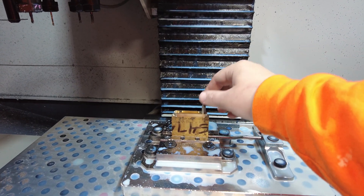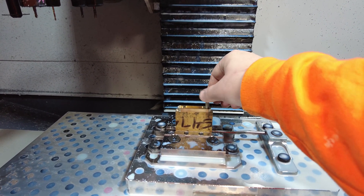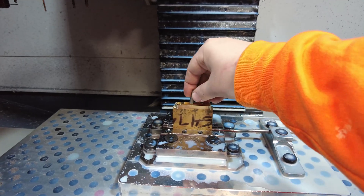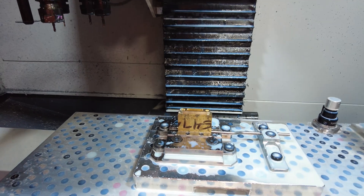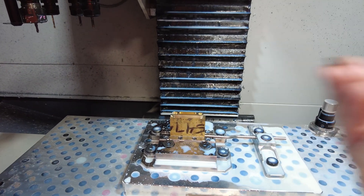Let's see if this fits — it should fit in here. That's maybe a little bit loose, and it shouldn't fit in here. Yeah, it does not fit in there. So I think we're good to cut it off to see what the final result is.